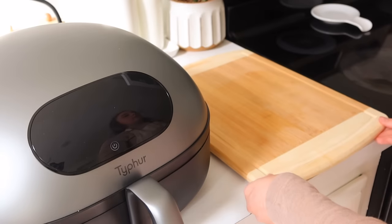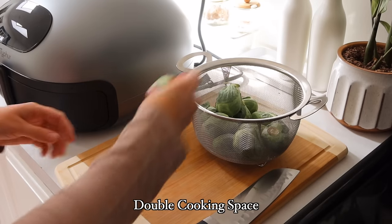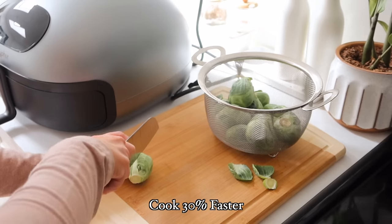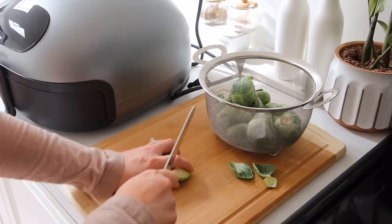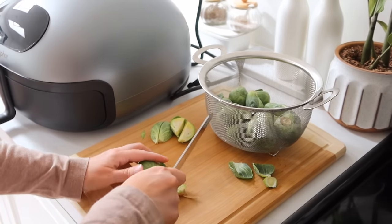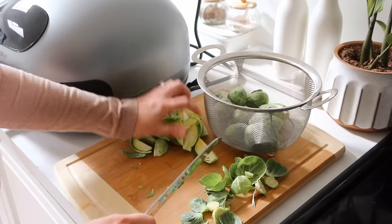Today we are going to be making some Brussels sprouts in this, and Brussels sprouts have been a tricky thing for me to make in the air fryer in the past, but the Tyfer Dome Air Fryer has solved those problems for me. The biggest reasons I love this air fryer: it has double the cooking space and it is 30% faster than others. That's one reason it's so easy to make Brussels sprouts — they came out crispy and perfect — and it is a whisper-quiet operation.